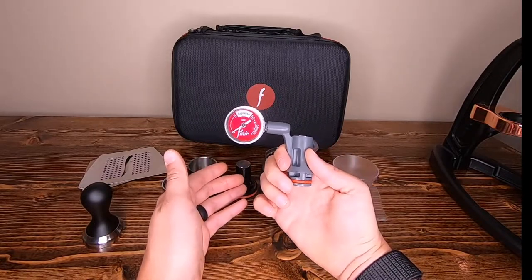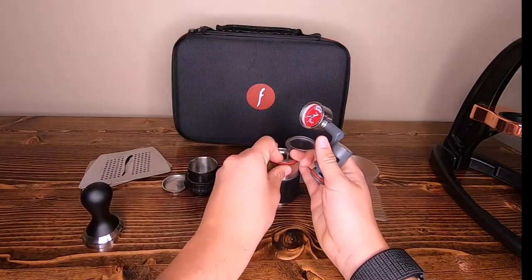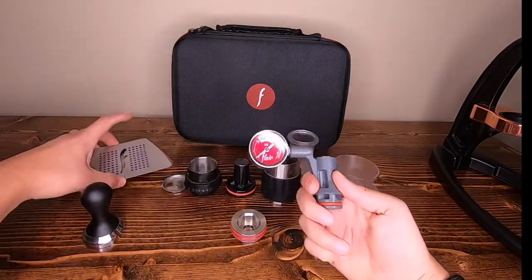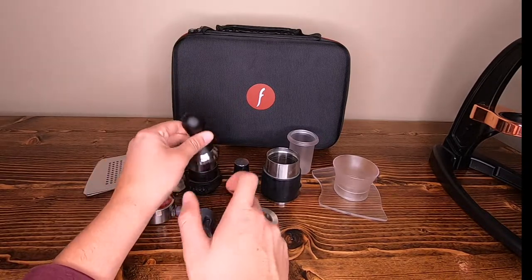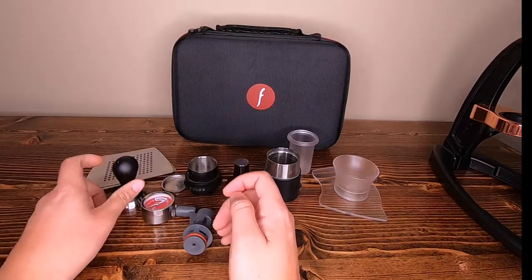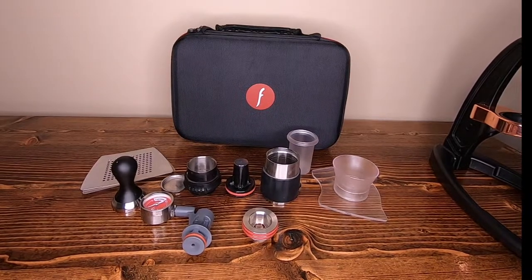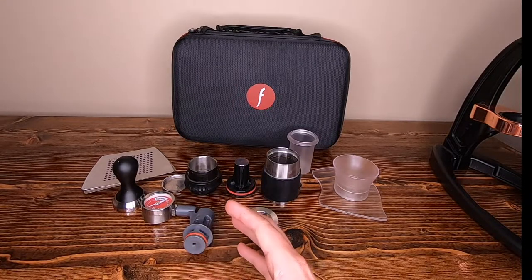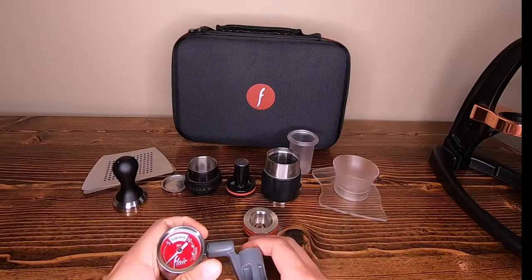I first started off with just the Classic model and eventually upgraded to the pressure gauge, and I could see the difference in the quality of my shots instantly. It made me realize I was doing so much wrong. You simply drop this little metal piece at the top, fill up your water, and then put your pressure gauge on. You're also going to get a stainless steel tamper that fits the diameter of the Flair perfectly. So going from $160 for the Classic to $239 for the Signature — all of this stuff outside of the drip tray is going to help you improve dramatically.